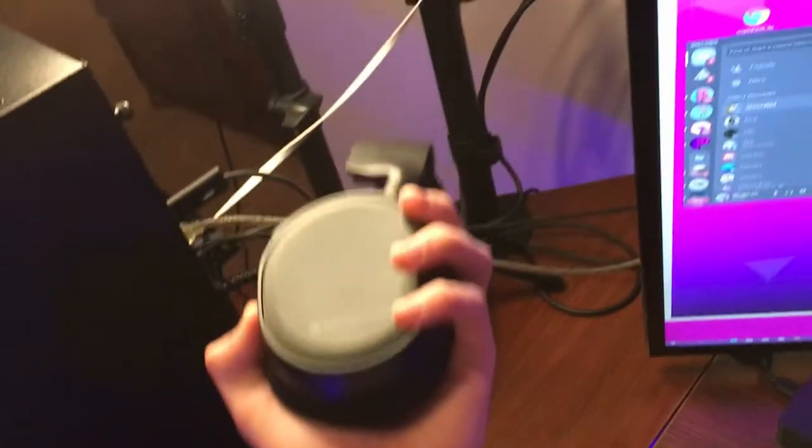Right here we got the SteelSeries Arctis — I think the 1 — that's wired. Might eventually upgrade to the wireless. And we got the glasses, very important, keep those eyes healthy.